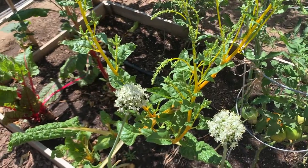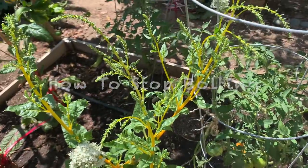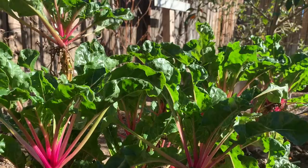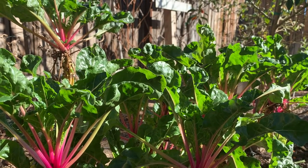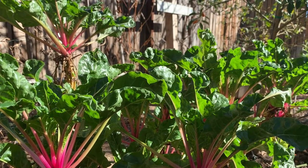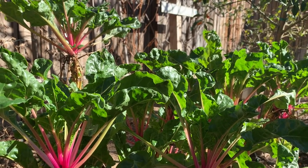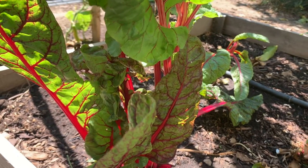Sweet chard are annual — they would bolt like this when the weather gets warm. But you can turn them into becoming a perennial — I'll show you. Sweet chard are very pretty, they're very nutritious too, and the taste is milder than say kale. So for those who like to start eating vegetables and don't want that bitter or really strong taste, this is a good vegetable to start. But sweet chard are usually annual so they would bolt once the soil gets warm.